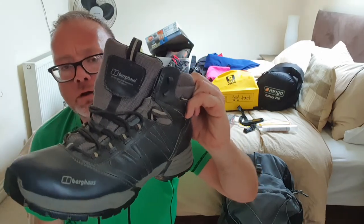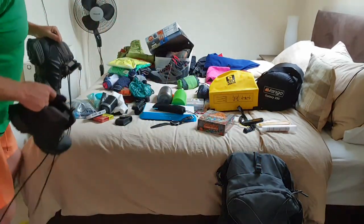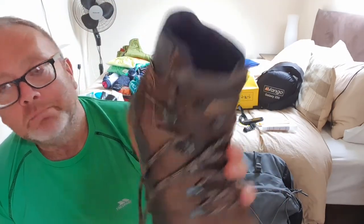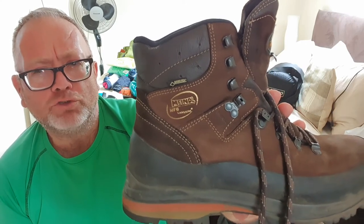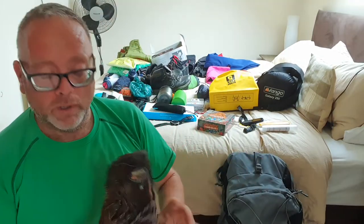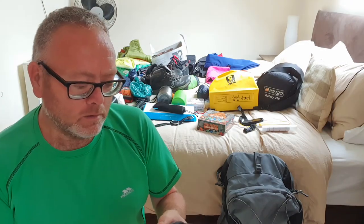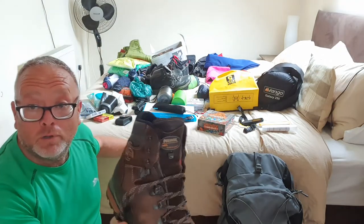These are a pair of Berghaus Expediter AQ Ridge walking boots. I got these off eBay second-hand for about £20. I've used them a couple of times and they're genuinely waterproof — a really good boot. The other boots I bought are more expensive: these are Meindl Vacum walking boots, brand new around £220. A guy on eBay had worn them once so they were immaculate — he couldn't walk anymore for personal reasons. He wanted £175 but I offered £155 and he accepted. They're Gore-Tex, really sturdy, and I'm looking forward to putting some good mileage in them.